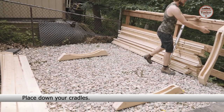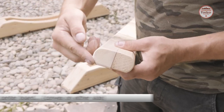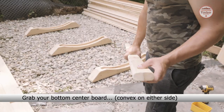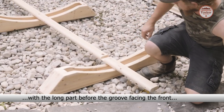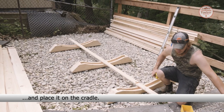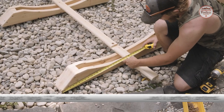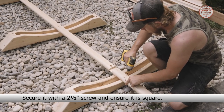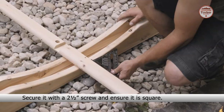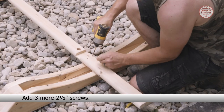Place down your cradles. Grab your bottom center board with the long part before the groove facing the front and place it on the cradle. Make sure you have the center board hanging 12 inches over the cradle and perfectly centered. Secure it with a 2 and a half inch screw and ensure it is square.